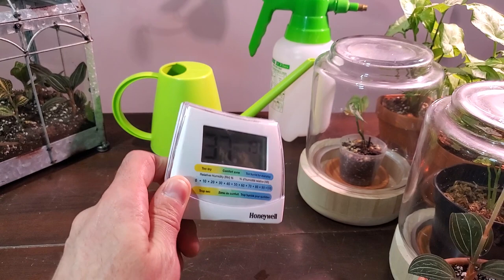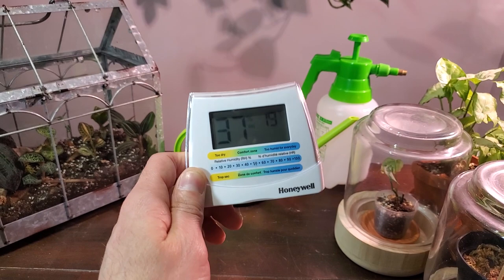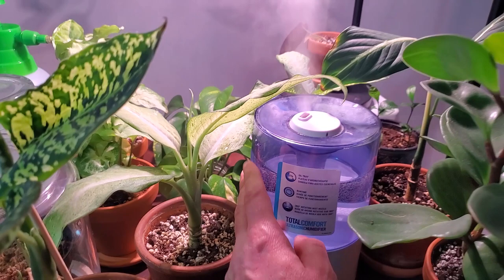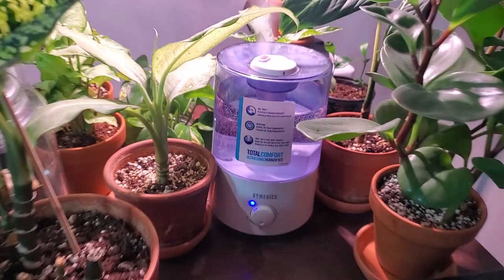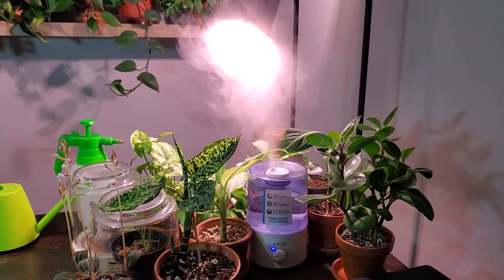This is a hygrometer — it measures the humidity within this room. If you own houseplants in numerous rooms throughout your house, I would absolutely recommend getting a few of these. I have two upstairs and one downstairs. I try and keep the levels around 35 to 40 percent, and if it's anything lower than that I would suggest getting a humidifier. I picked up this humidifier in a two-pack from Costco for like $40 or $50. It has an adjustment knob where you can increase or decrease the humidity it pumps out, and these little gadgets are pretty effective at increasing humidity around the plants.